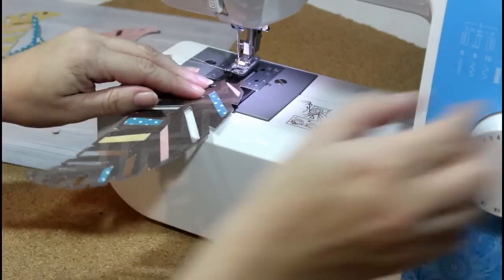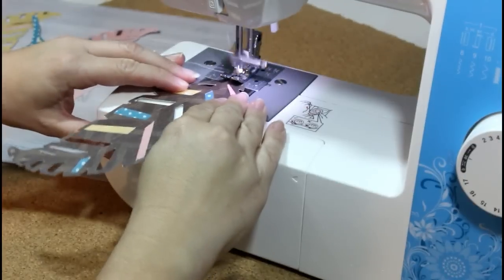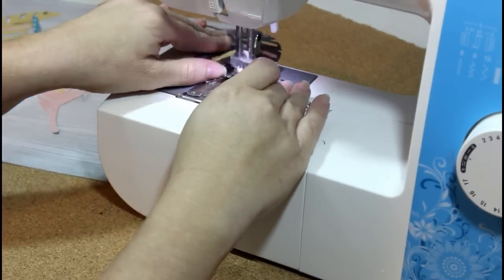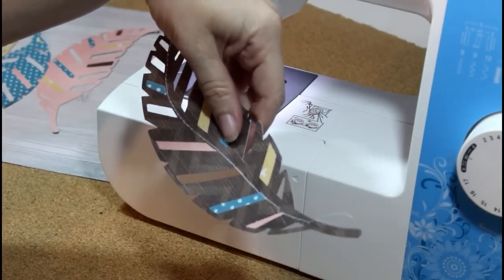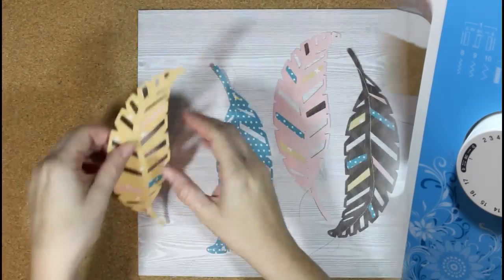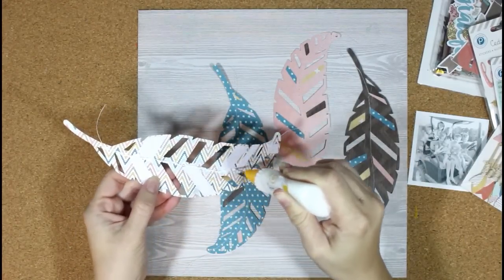Here's the brown one finished. I wanted to add some stitching just to have a kind of messy look with the feathers, so I'm just going to stitch along the center of the feather. You can see how that gives an extra look to it. I did each one of those, and I left the ends of the thread just a little longer to make it look kind of fun on the layout.